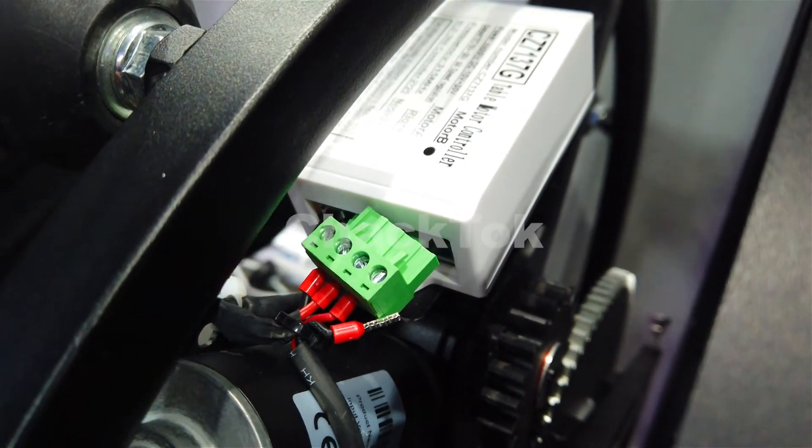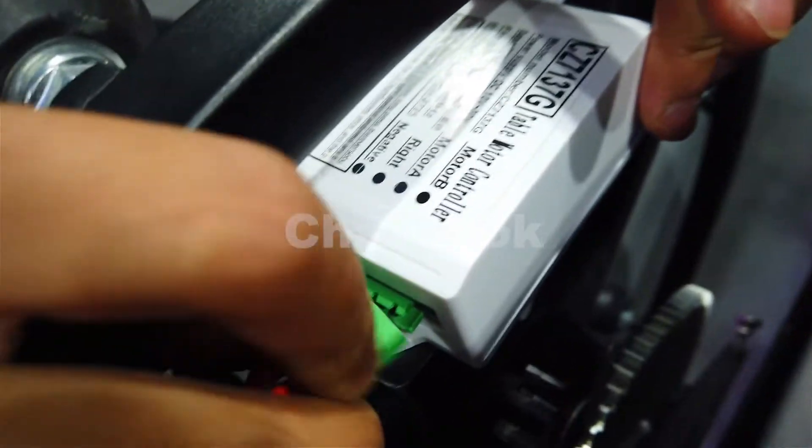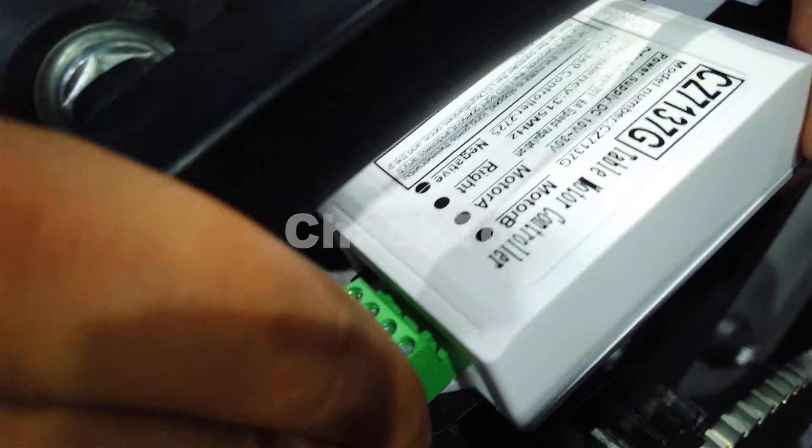In some condition, if this connector was plugged out, we need to plug it in. This is the power source for the motor and the motor controller.